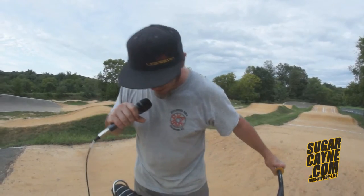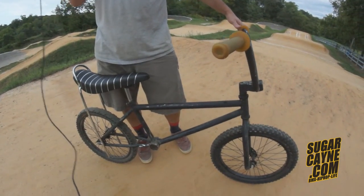Gary Craig at Richmond BMX. This is the Black on Black on Black Adult Strider Bike Check on SugarKing.com. Back to you, Billy. Sugar Cane!